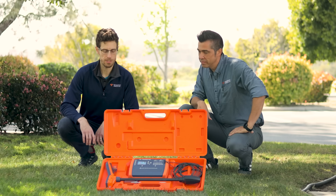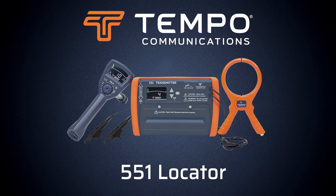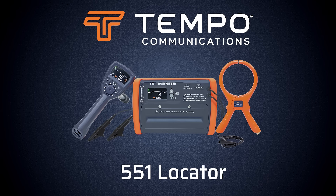It'd be cool if it was facing us so we could actually see it. Thank you. You're welcome.